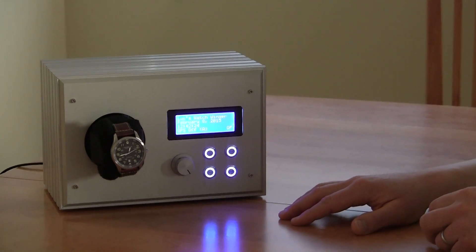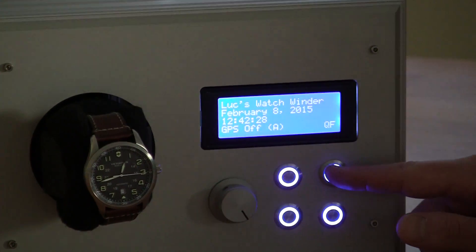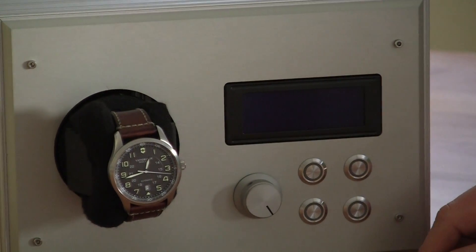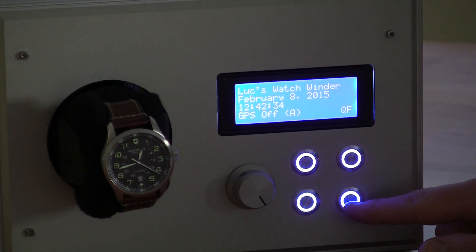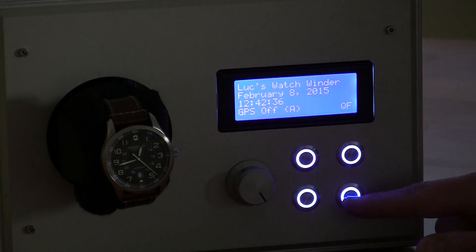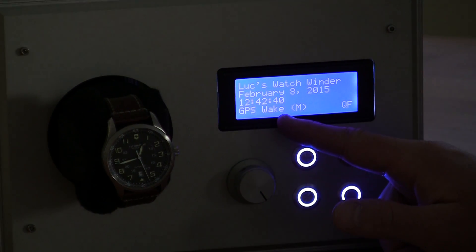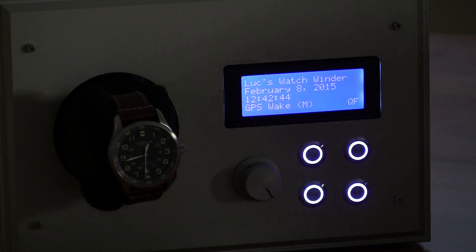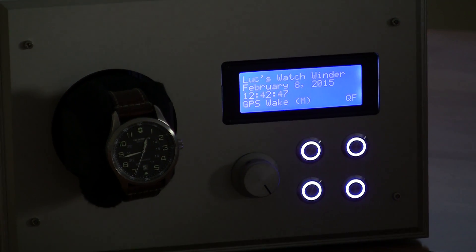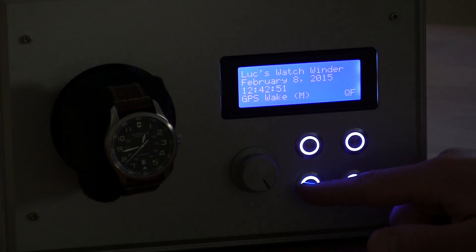On this menu you can turn the lights on and off in case you want to sleep or whatever. This button here will turn the GPS on — if I push it, the GPS will wake itself up. It basically dumps all bad data it has, and then after about 30 seconds it will be online.